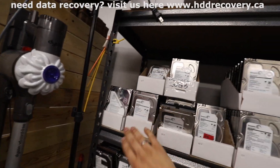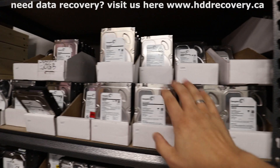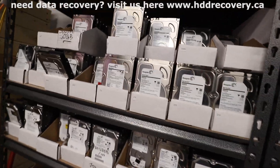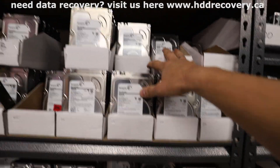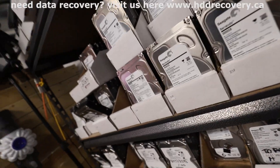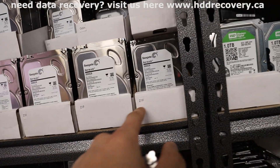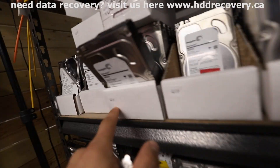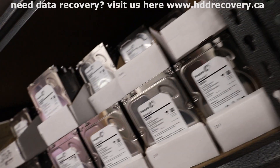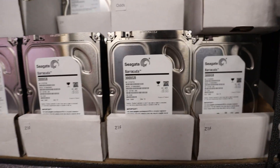I counted thirteen boxes — lucky thirteen — some filled all the way to the back, some halfway. Let's say roughly ten drives a box — that's about 130 Granada drives sitting and waiting. I went ahead and boxed them up by the first three digits of the serial number: Z1F odd numbers, W1F, and so on. This one is Z1F zero — we can probably get as close as four digits with the amount I have here. Let's start searching.